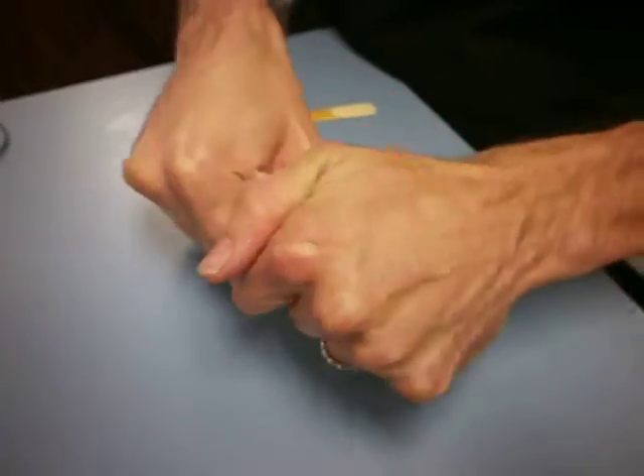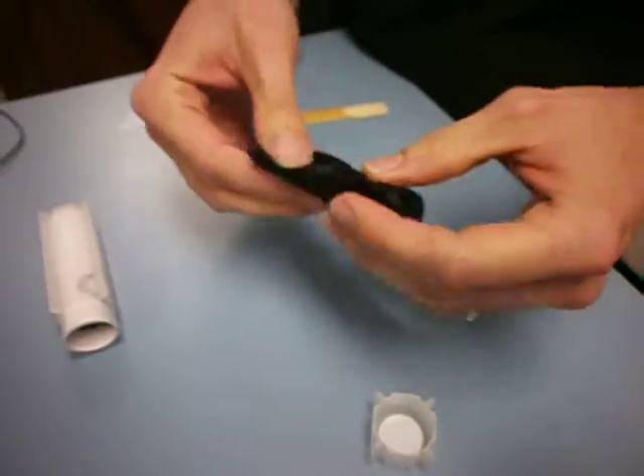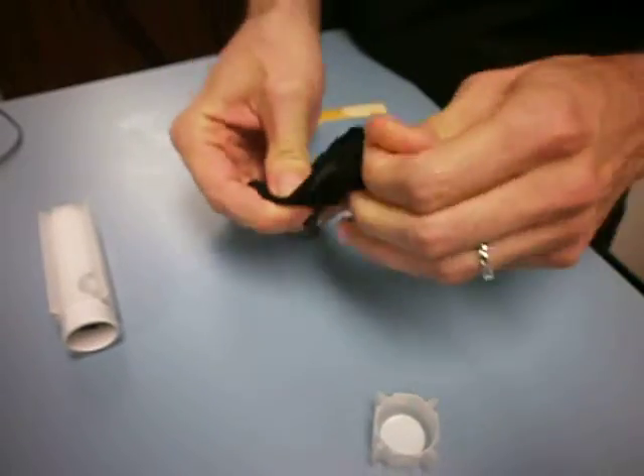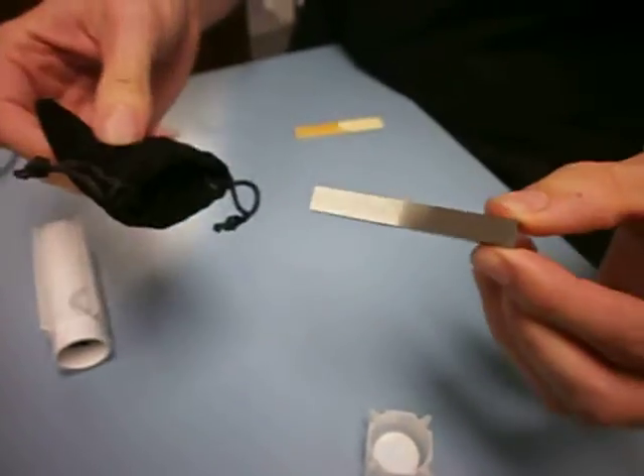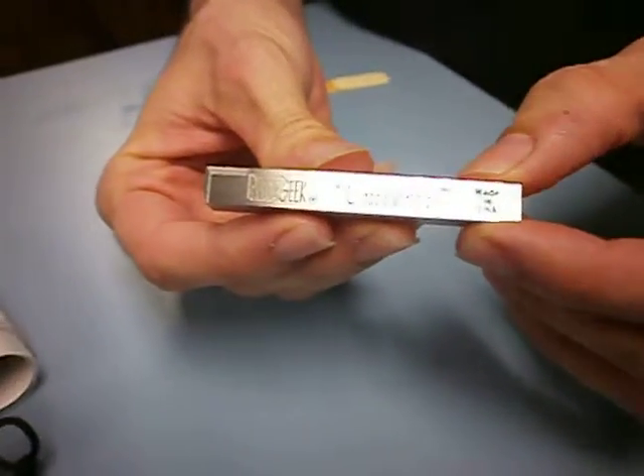I actually haven't opened it up yet, so let's have a look. Nice and tightly packed. Whoa, smaller than I thought. Nice little velour patch. Wow, and there it is — the ReadGeek Universal Tool.